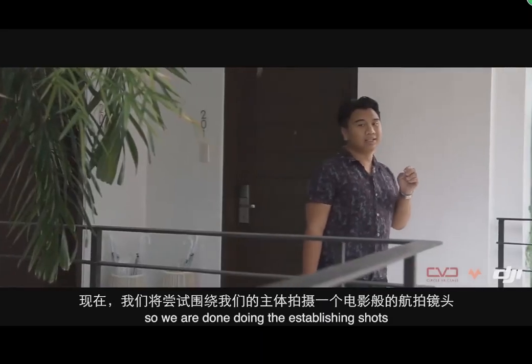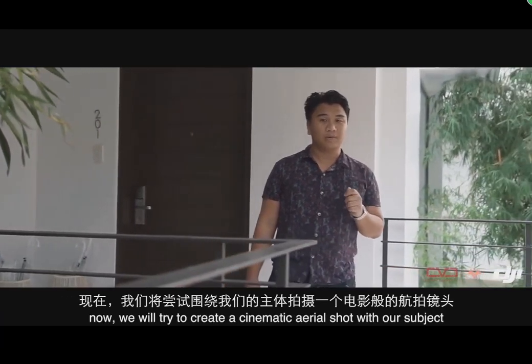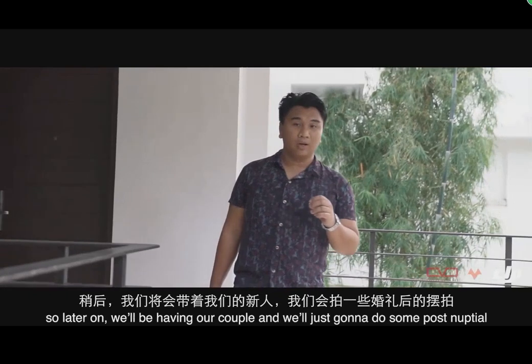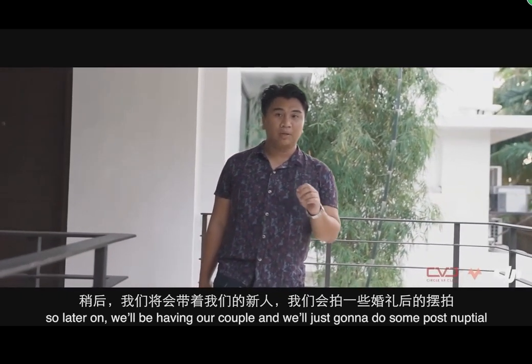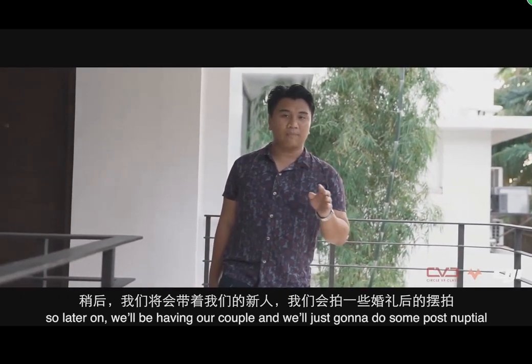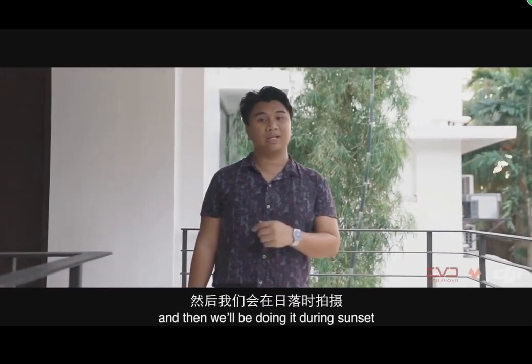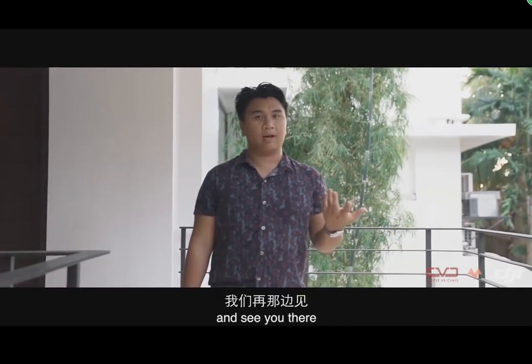We are done doing the establishing shots. Now we will try to create cinematic aerial shots with the subject. Later on we'll be having our couple, and we're just gonna do some post-op, and then we'll be doing it during sunset — see you there.